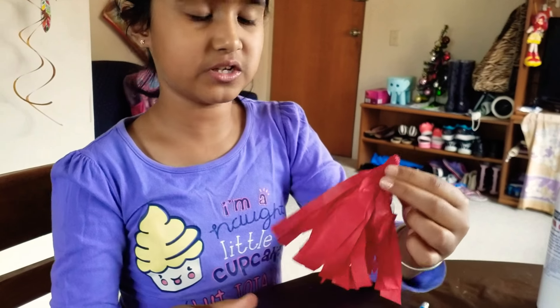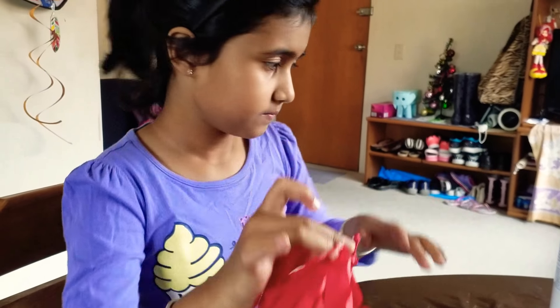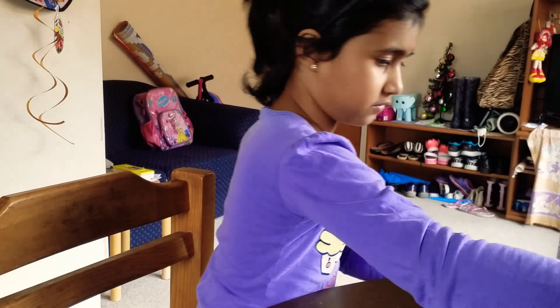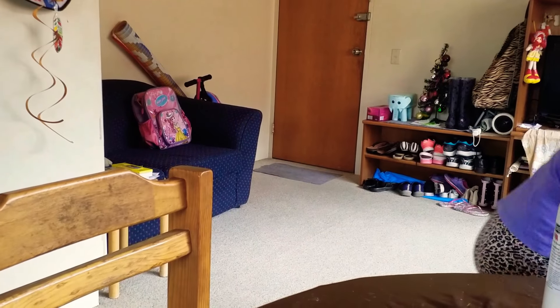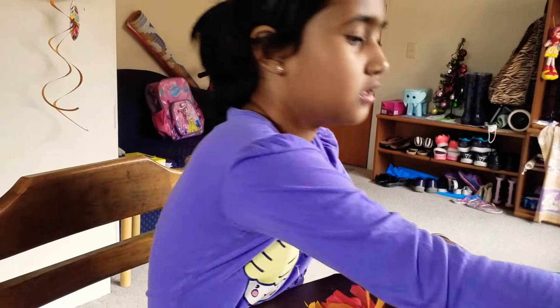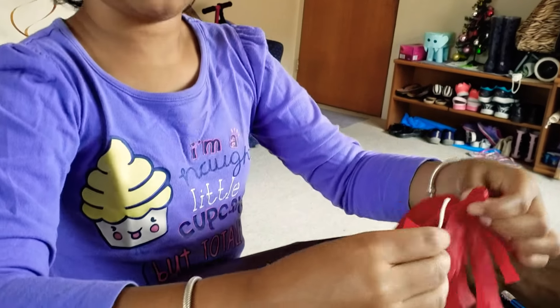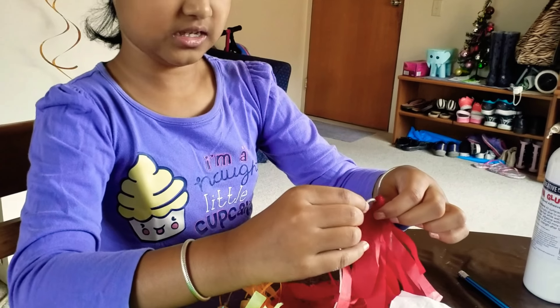You can make these in different colors like this and put them on a string. I made lots of these in lots of different colors and once you let the glue dry you can put them on a string like this.